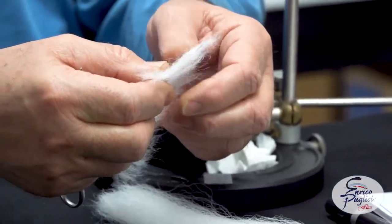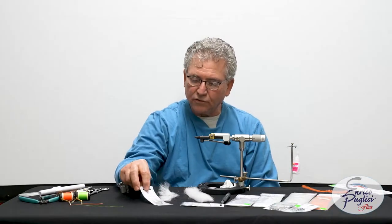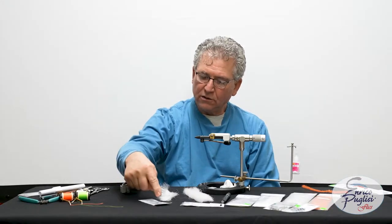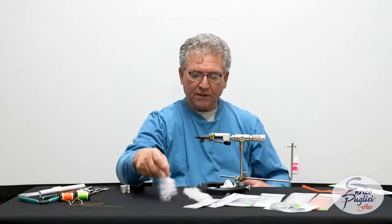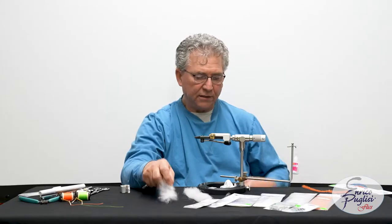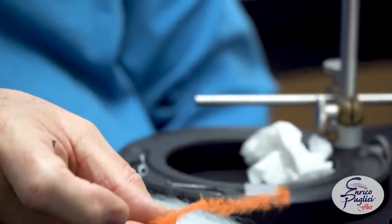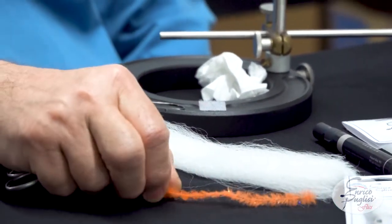The brush itself is not going to do it — we don't have the length on this size. But if you're going to be doing size 4, then you're not going to add the original EP fibers as a tail to achieve the length. I'm going to be doing the larger size so you can see me putting the tail on it. The underbody is going to be the streamer brush 0.5 — in this case I'm using orange. You can use chartreuse, you can use any colors you want.